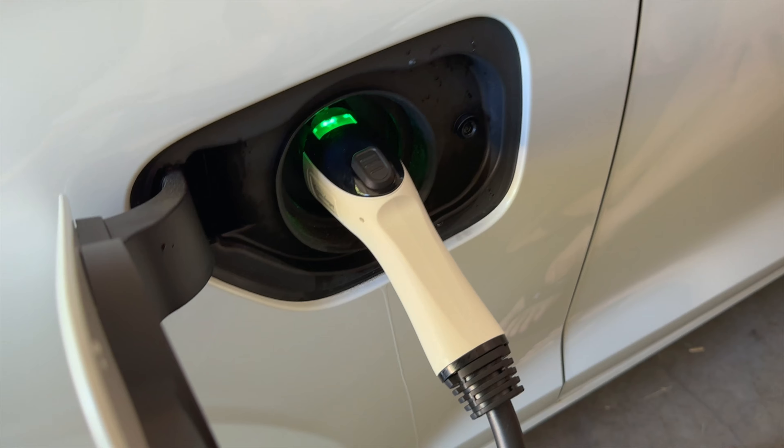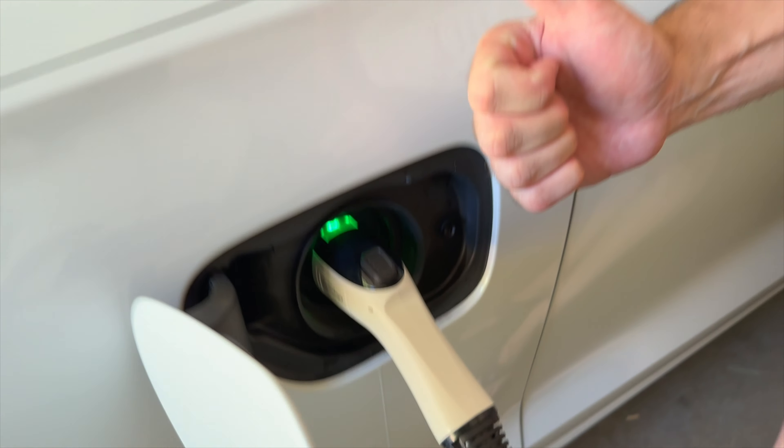It now lights up green, showing that it is accepting a charge, and we are good to go.